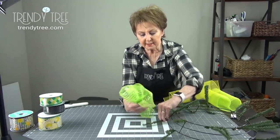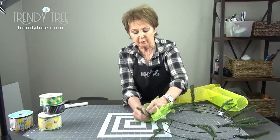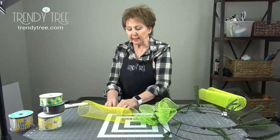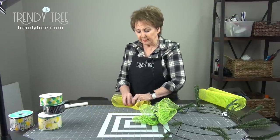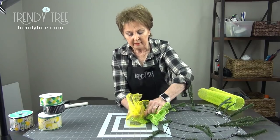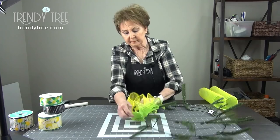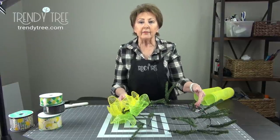Then open a twist and just lay that ruffle in there and give it just a twist to hold it, since I'm going to put two ruffles in each twist. Then I'm going to make the yellow ruffle. You can do your ruffles any way — you can put a green one on the bottom and a yellow on top, or you can alternate them. I'm going to go with the green on the bottom and the yellow on top all the way around. Open it back up, lay the yellow one down on top, and close it with just a couple of turns. We're going to do that and put two ruffles in each twist all the way around the outer ring and the inner ring.